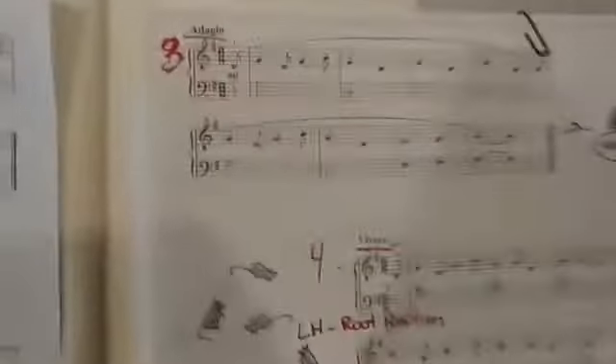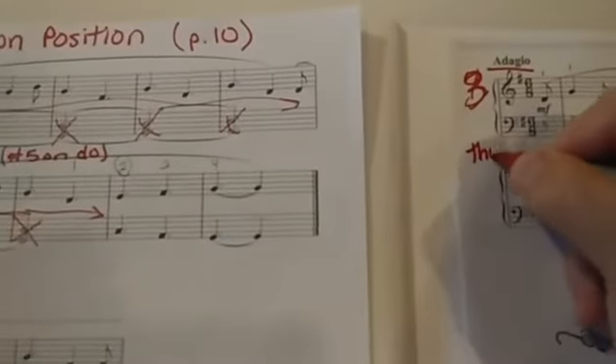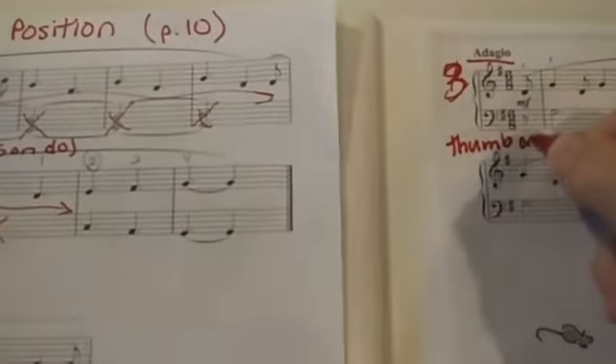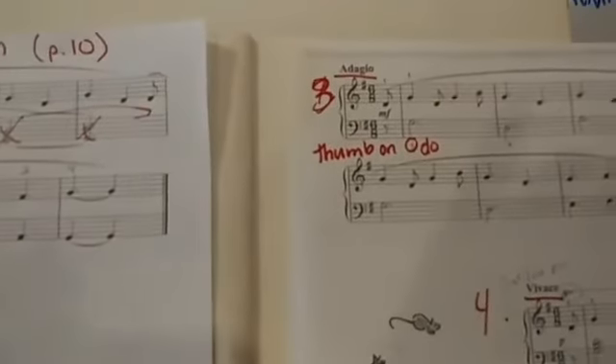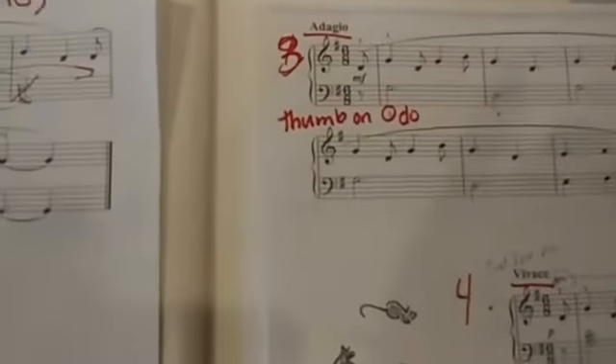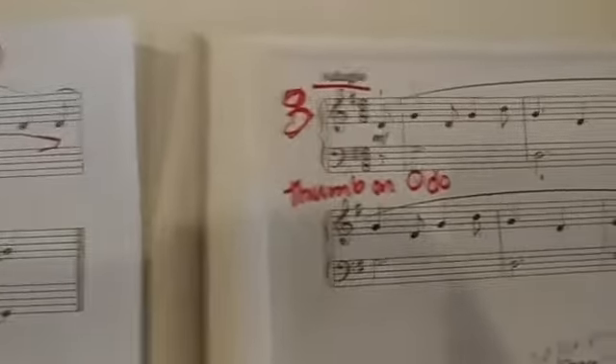Let's take a look at the third movement. Let me go ahead and focus close in on the bottom part here. Notice, again, we're starting on G. I'm going to write again: thumb on do position. There's that number one.